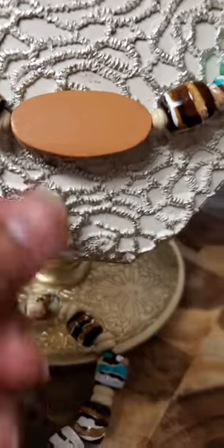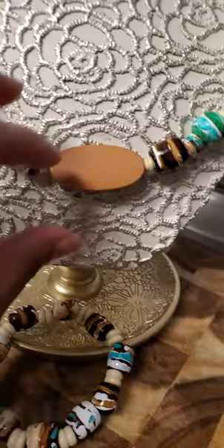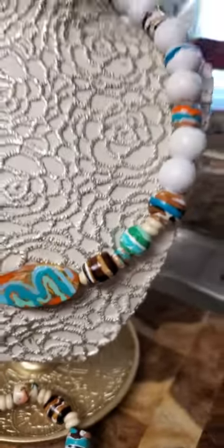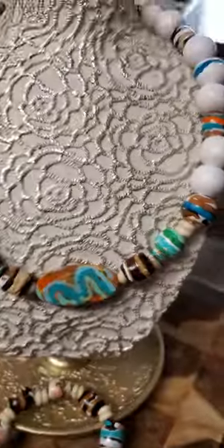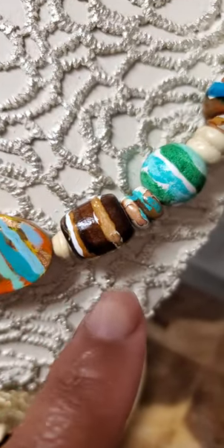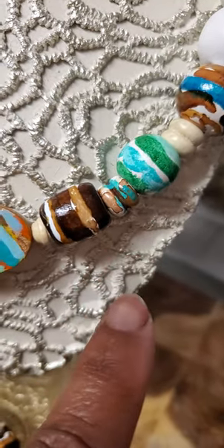I kept the back this way. I might just leave the back because you could flip this — you see? This is reversible. I love this. So let me tell you about these beads. Beautiful. And these little ones, I kind of rusticated these out also. I love these rustic-looking beads.